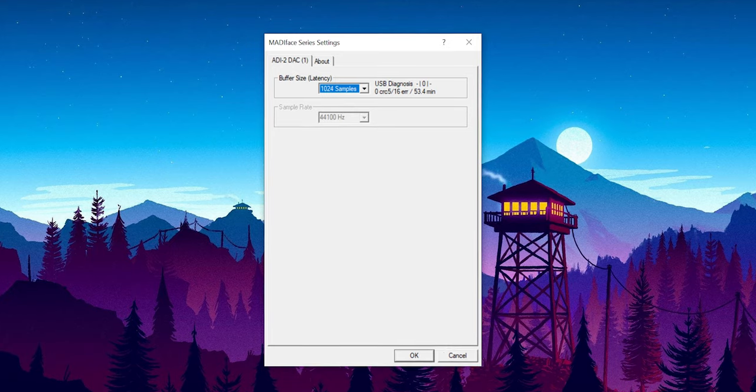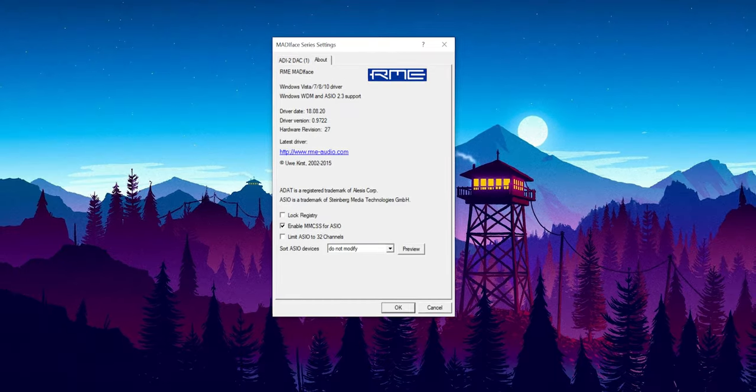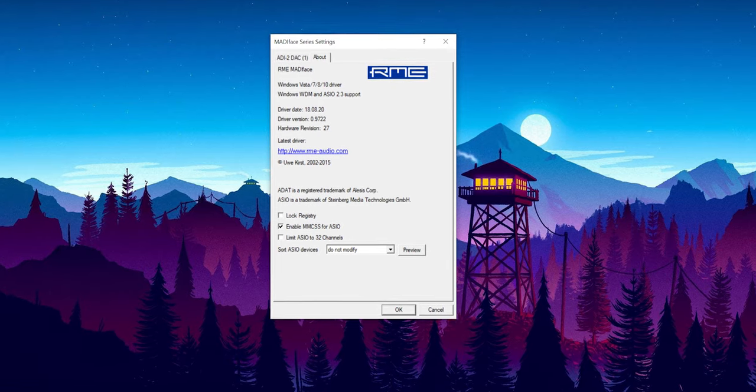The RME DAC can work as a plug-and-play device on your PC, but you can also easily install its drivers from their website. In addition to installing ASIO drivers, it will also install their MadiFace software, which has useful features like detecting errors or inconsistencies in the USB signal.